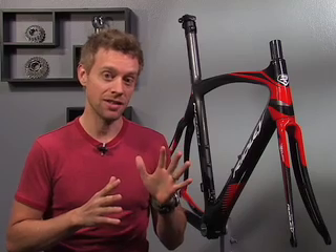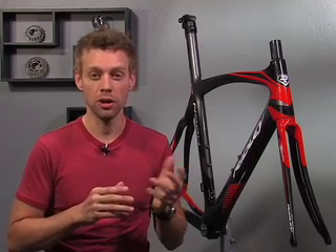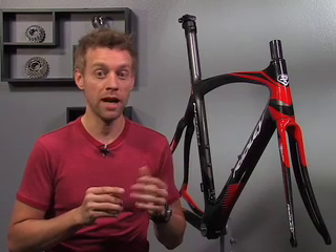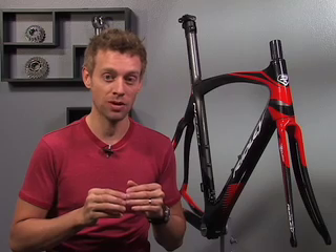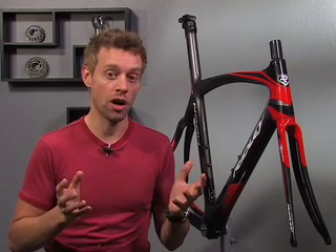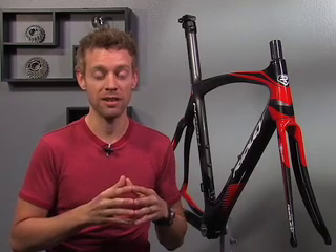The Noah will be available in five sizes and, for the moment, three colors: red, blue, and green. You can learn a little bit more about the new Noah on Ridley's microsite, which is www.thefastestbikeintheworld.com. There's good info on our site as well, and if you have other questions, you're more than welcome to call me or send me an email at andy@competitivecyclist.com.